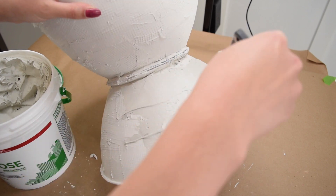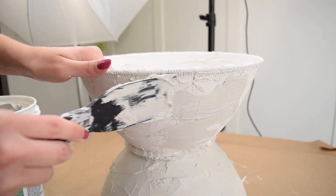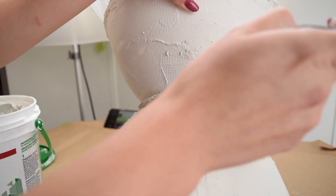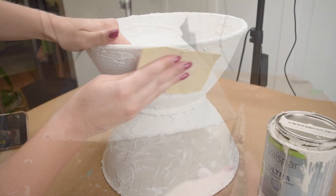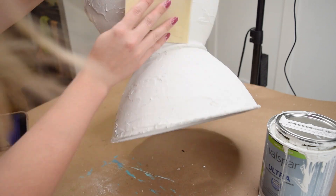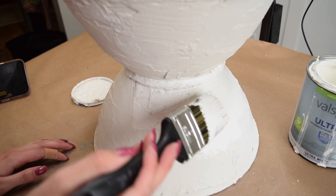With the second coat of joint compound, this is really where I was trying to bring in the texture I was going for, using the putty knife to achieve a nice, smooth yet variated look. After another 24 hours, I went in with some fine grit sandpaper to sand everything down, get it all nice and smooth, and prep for the next step, which is painting the piece.